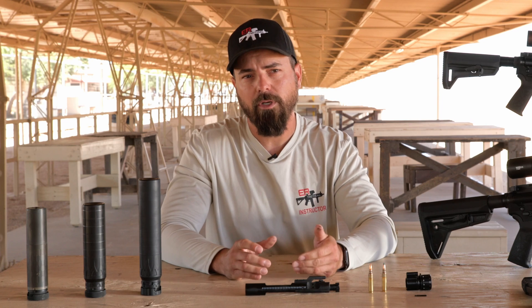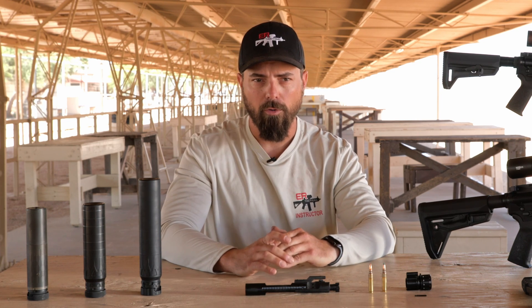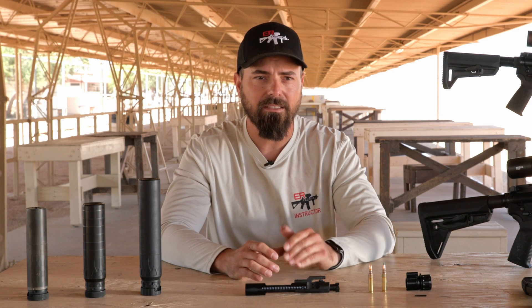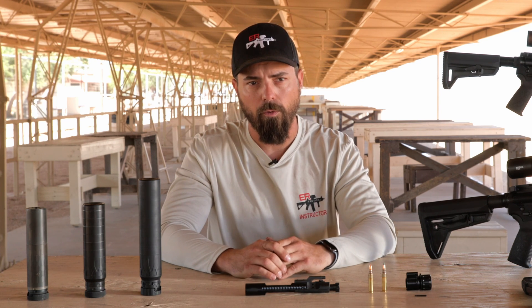So if we have too much gas, we might find that our bolt runs too fast, and this can cause various malfunctions and a decrease in accuracy, as well as an increase in felt recoil.